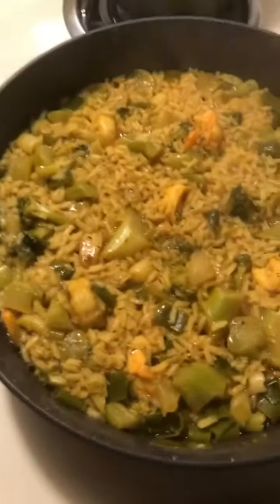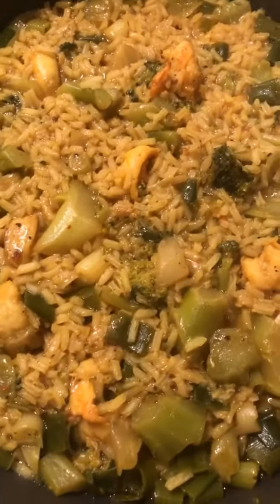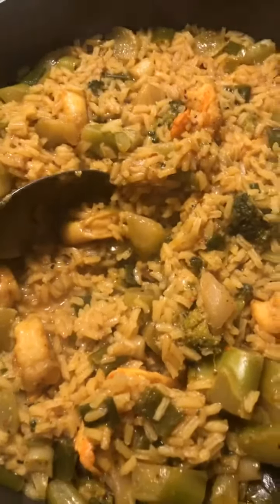So here we go. There goes the steam — we're done. I've got my yellow rice, broccoli and shrimp. So I'm gonna just fix me a little bit and try it. I'm gonna get some of the shrimp. Alright, so I'm gonna say it's cooked down perfectly.